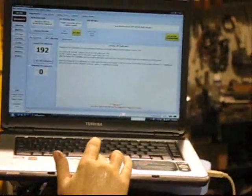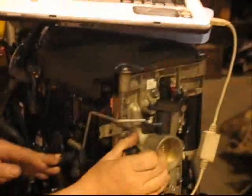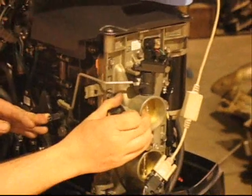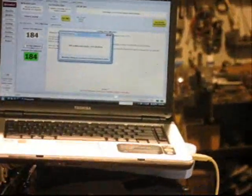Now, with our program on and our TPS calibration screen open, we're going to click Set TPS, and now we're going to move the arm back and forth, keeping your finger on the throttle plate. We're going to do it two or three times, and that's how you set your throttle position sensor.